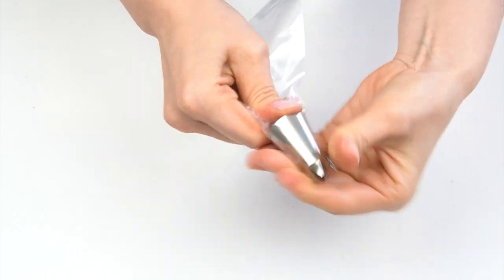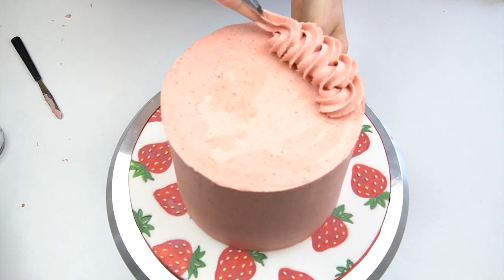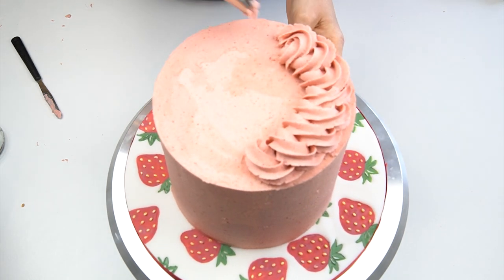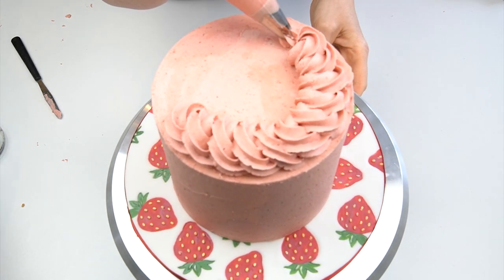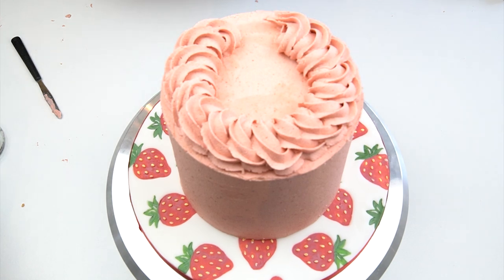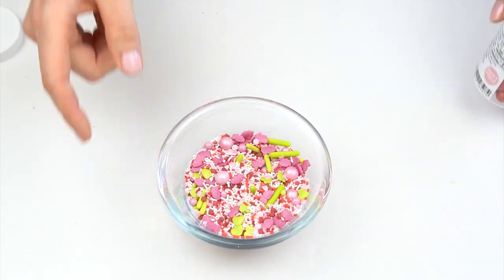Starting at the back of my cake, just like piping rosettes, I start from the center and create a loop, then bring my piping bag forward for the next one. If you need to stop piping, always make sure the piping tip is at the bottom — that way you can just join it up and you won't see the join. When I get to the last one, I tuck the end of the piping bag into that last gap so we have a continuous loop all the way around the cake.